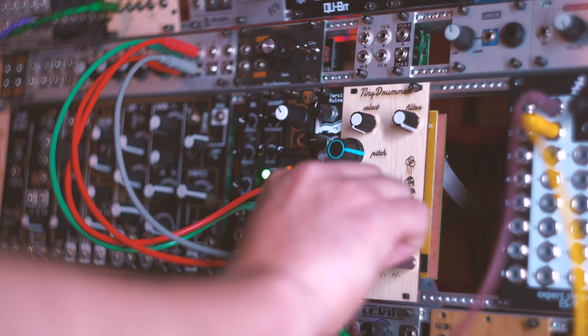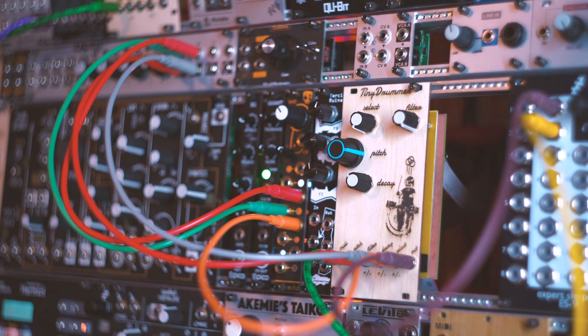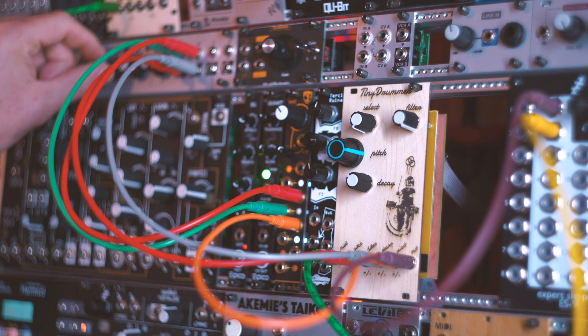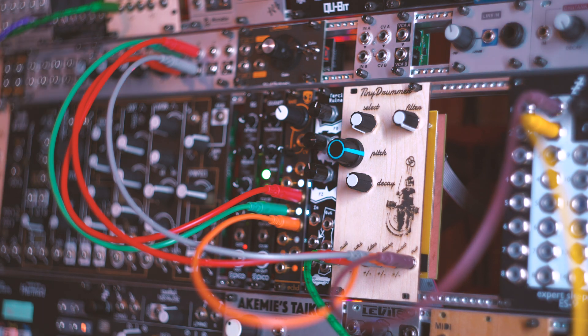I'm going to patch in CV control to the select from another LFO. You can hear the drum kits actually swapping around. The drums load at startup, so there should be no delay between swapping kits.